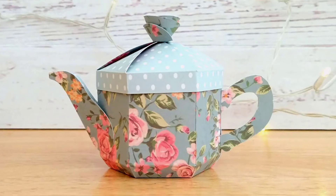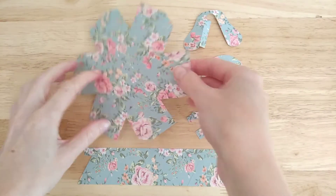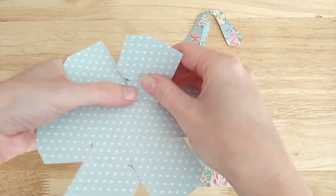Hi, today I'm going to show you how to assemble my teapot favour box. The template for this box is on my Etsy shop. You'll find the link for that in the description below.